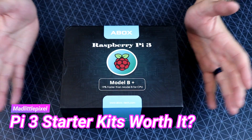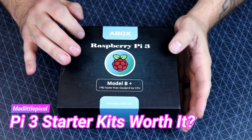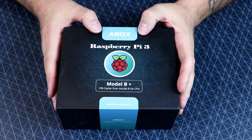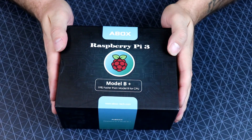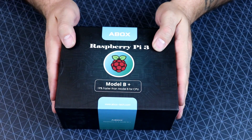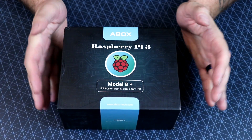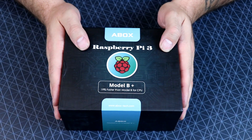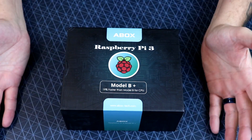Welcome back to the channel, guys. So today we're going to be taking a look at this Raspberry Pi 3 Model B Plus starter kit from A-Box. It includes everything you need to get going here. We're going to be looking at the individual items that are included in this starter kit, but more importantly, is the price worth it? Can I recommend buying this specific kit?